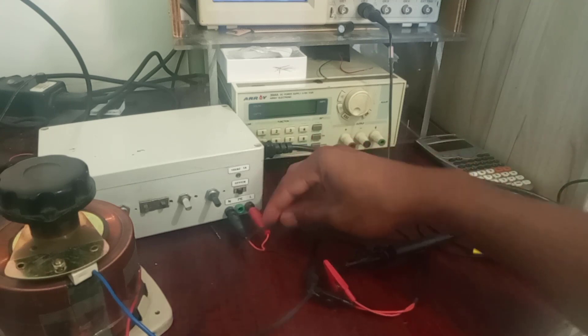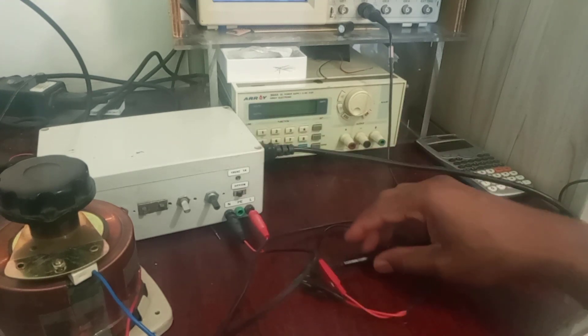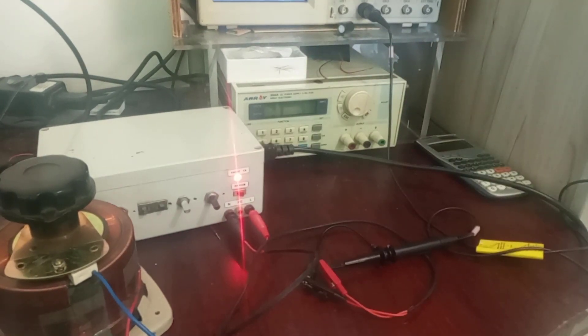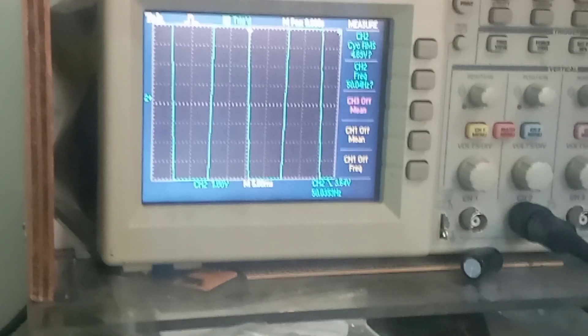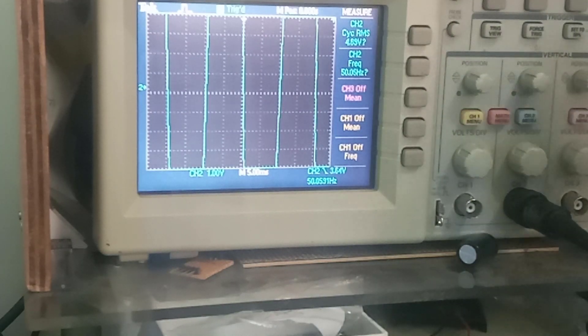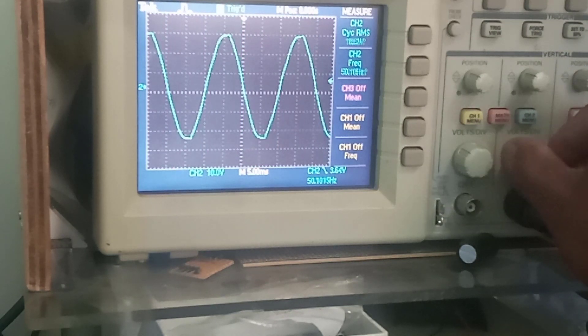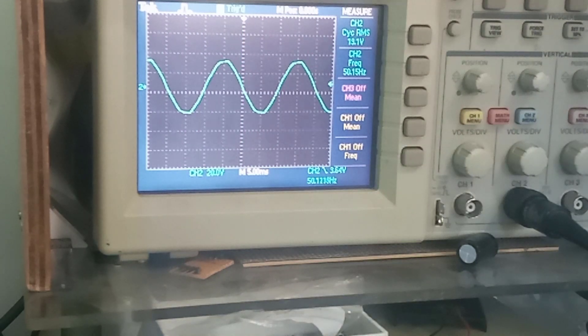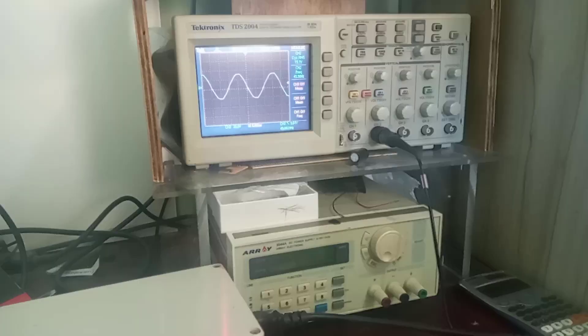I've connected the output of the 19V step-down transformer onto my oscilloscope probe so we can measure the signal. I turn it on and observe the signal on the oscilloscope. The signal was out of scale, so I increased the scaling — now we can see we are measuring 19.1 volts at 50 hertz. That is the step-down transformer taking from the mains and stepping down to 19V. Now we can go ahead and test the VARIAC.